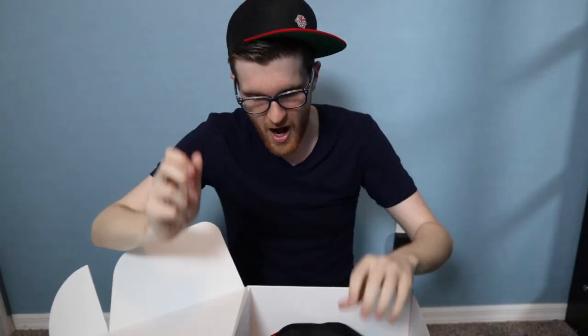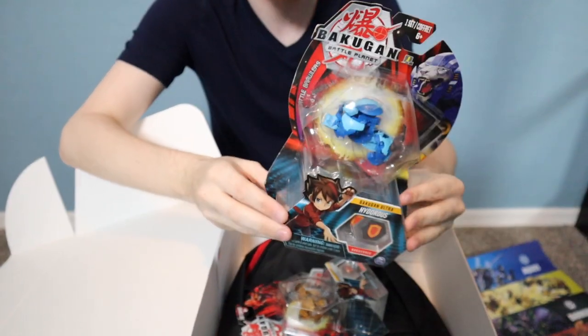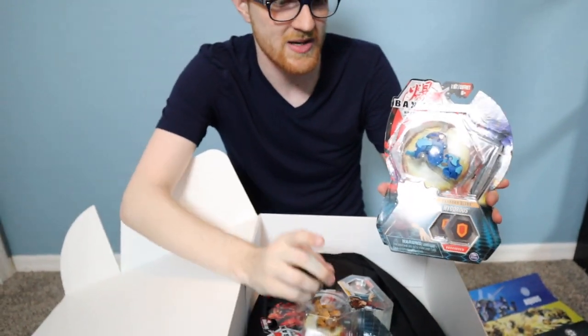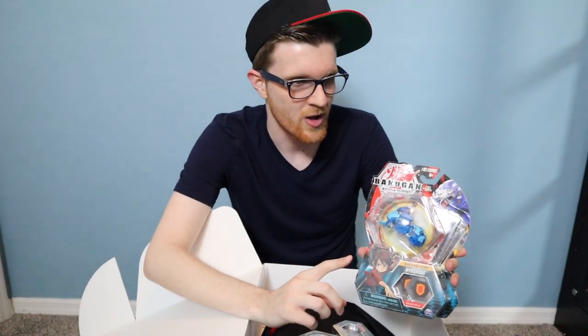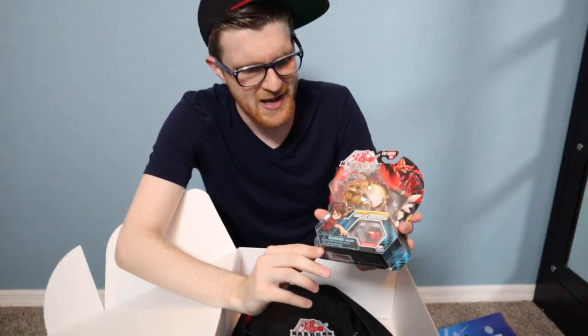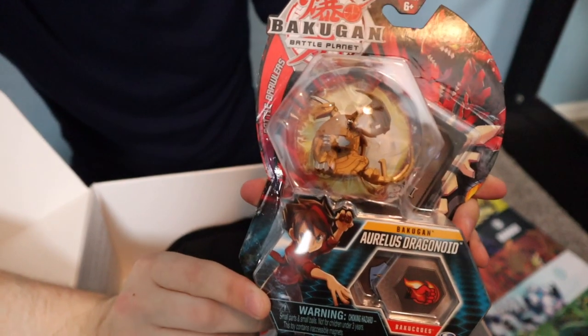I guess I should wear the snapback for the rest of the video. Then we got two Bakugan here: an Aquas Hydras Ultra — one I've been playing with recently because it's really good. Its evo lets you drop a card for free if it wins a battle, which is absolutely crazy. We also have an Aurelius Dragonoid.